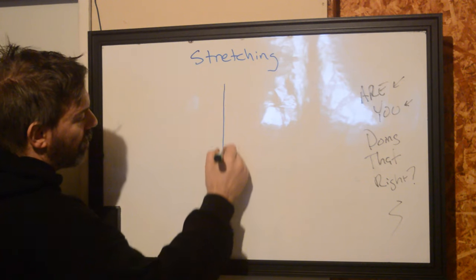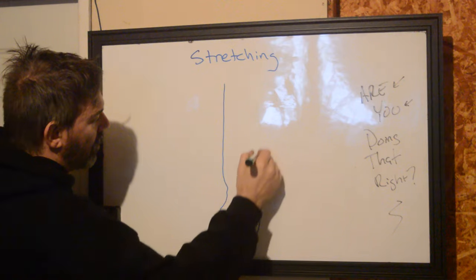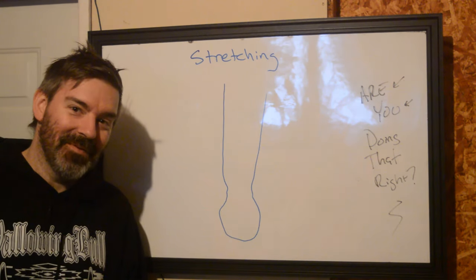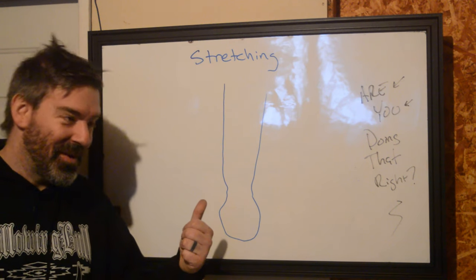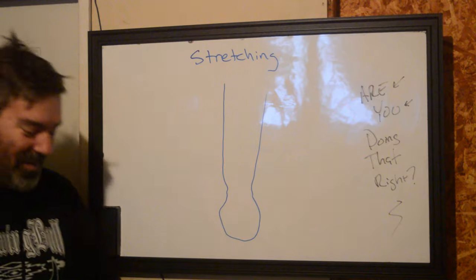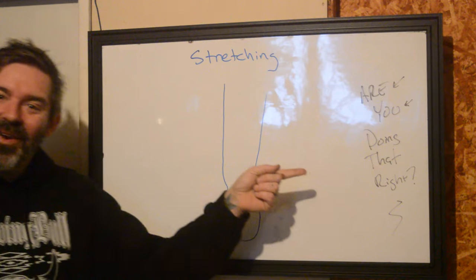Hi, this is Ryan with Better Tattooing. Pretty happy with that - I don't usually draw things very well on this whiteboard bent over a freezer sideways. We're going to talk about stretching and ask you: are you doing that right?